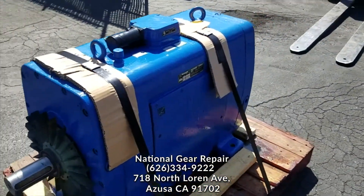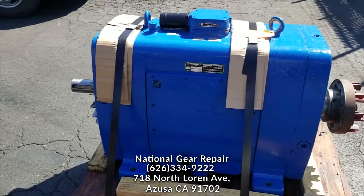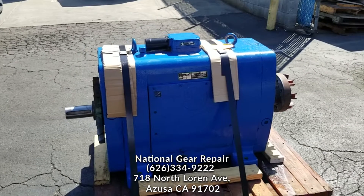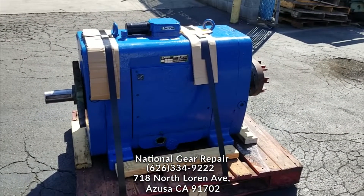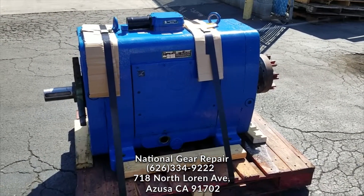We replaced some chains, and if I'm not mistaken, I think we may have reground one or two of the sprockets on the inside as well. Please stay tuned and make sure to subscribe to all our videos here at National Gear Repair. Thank you again for watching.